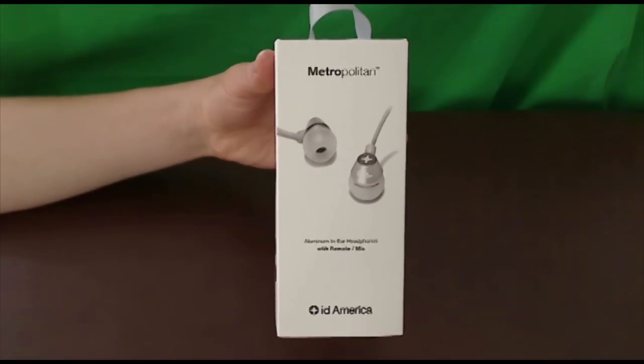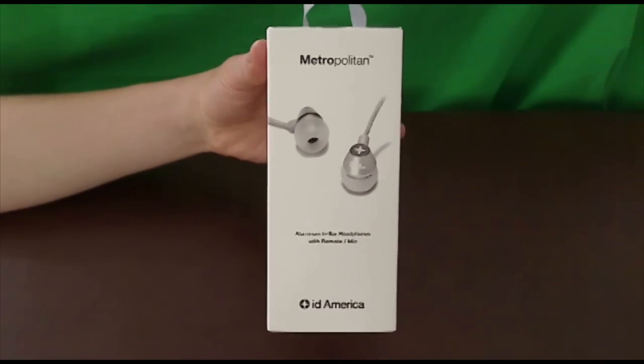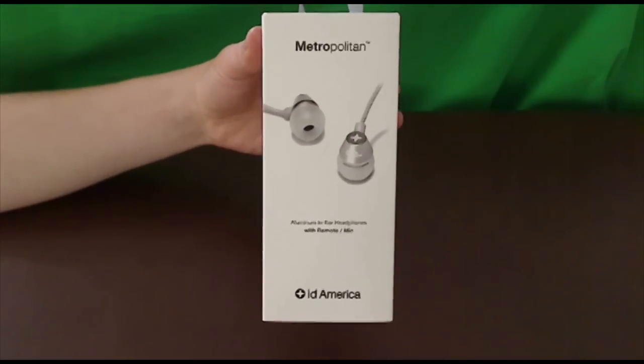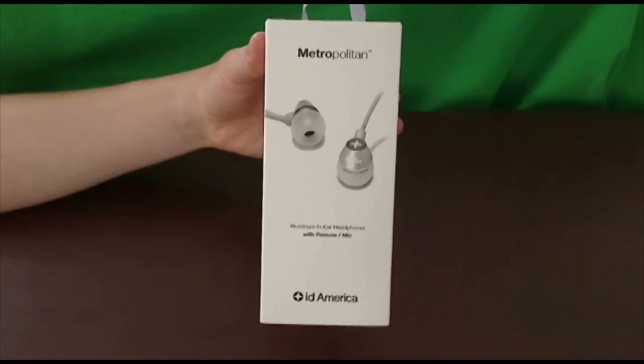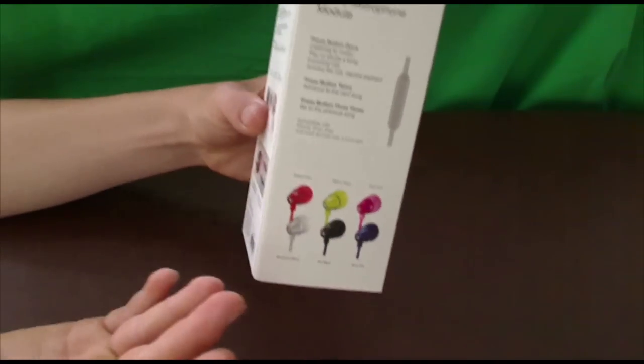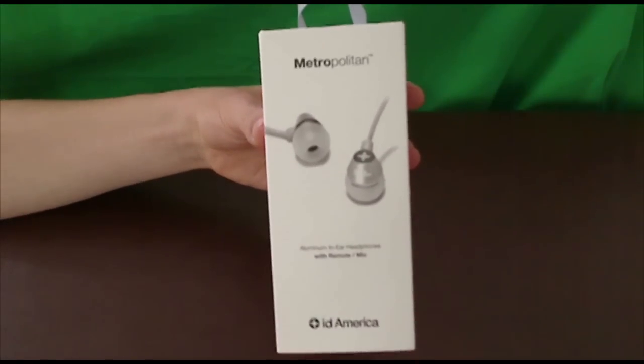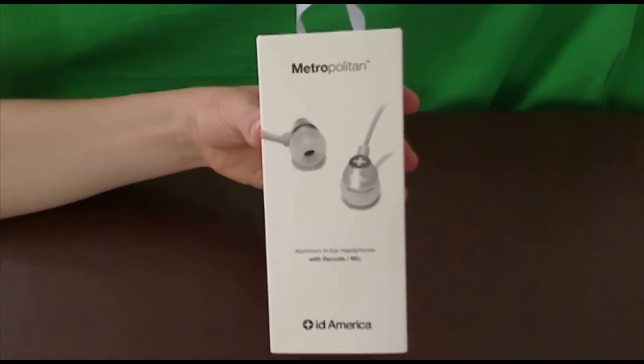Hey guys, what's up? It's Zahra from AppFind here. Today we're going to be taking a look at the Metropolitan ID America headphones. These are an amazing line of headphones and they come in a bunch of different colors as you can see here. I have the aluminum silver, which I think is an amazing color to have for these headphones.